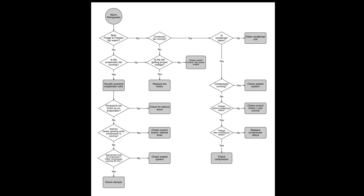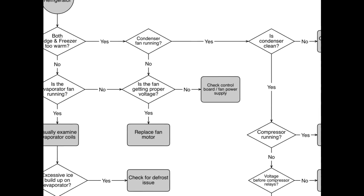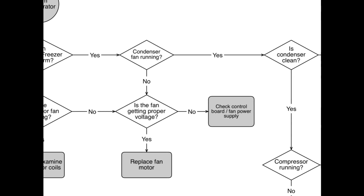The next scenario is if both the freezer and refrigerator compartments are too warm — a reminder that anything over 5 degrees Fahrenheit in the freezer is too warm, and anything over 40 Fahrenheit in the refrigerator is too warm. We need to determine: is the condenser fan running? The condenser fan is located behind your refrigerator. If it is not running, we need to determine at the plug to the fan whether it is getting appropriate voltage. If it is not getting appropriate voltage, suspect a failed control board or fan power supply. However, if it is getting appropriate voltage yet the fan is still not turning, that indicates a failed fan motor and you would need to replace the condenser fan motor.